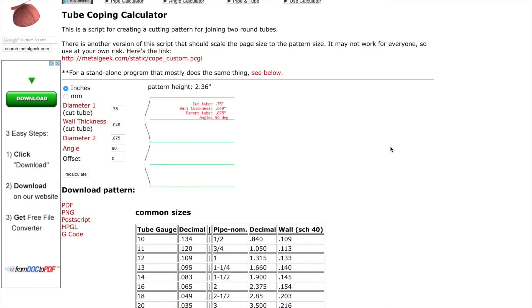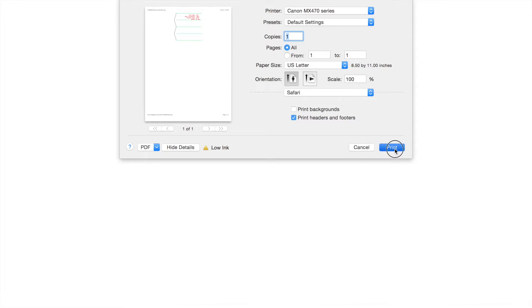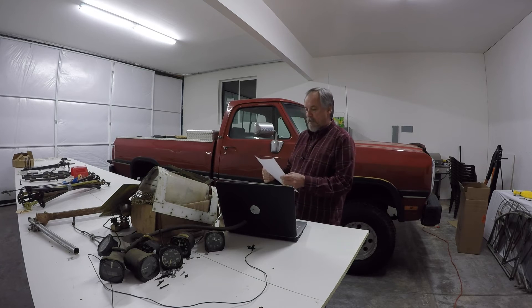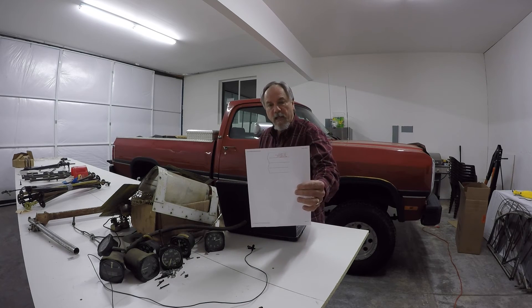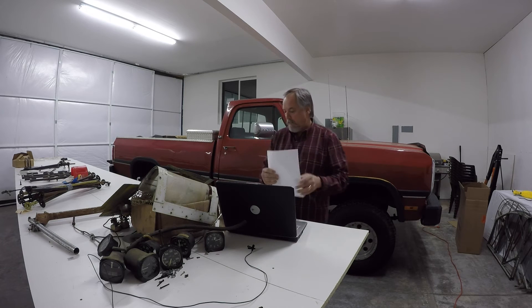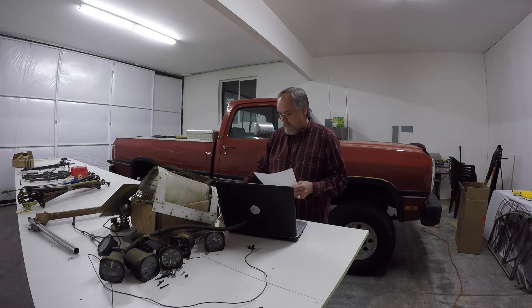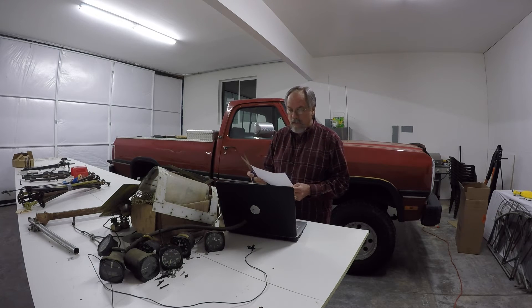Now that you've hit recalculate, just click on it and that will bring up your pattern. Then just print. When it prints out, it looks just like it did on the computer screen. Now all you have to do is cut it out with scissors and you'll be ready to wrap it around the tube and mark the area you need to cut out.